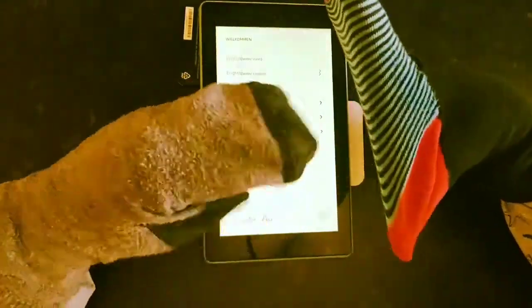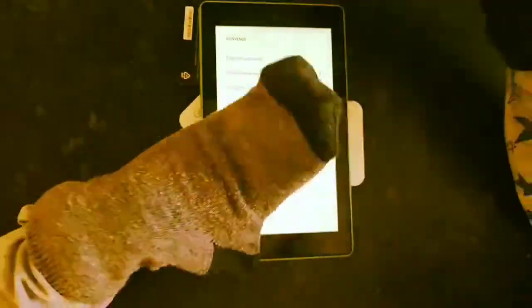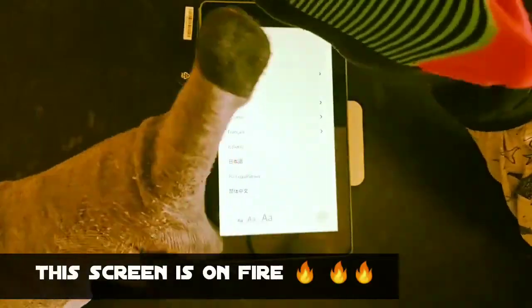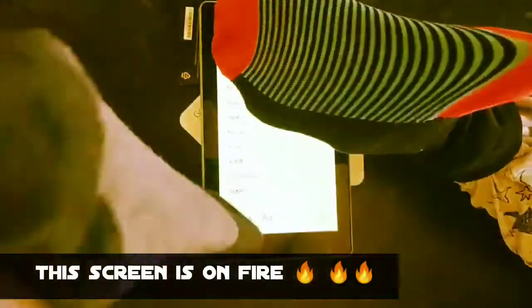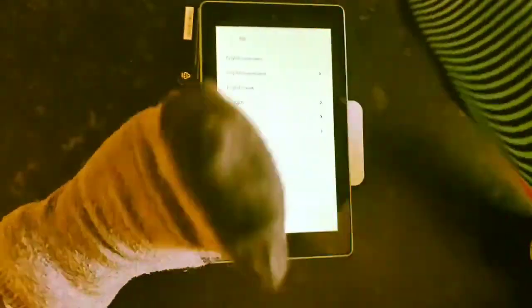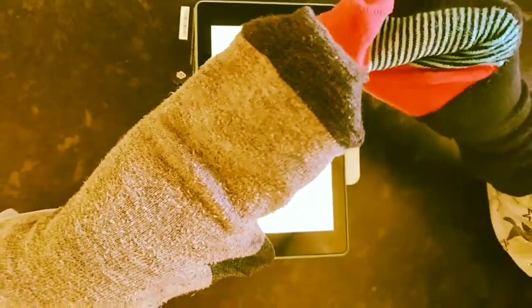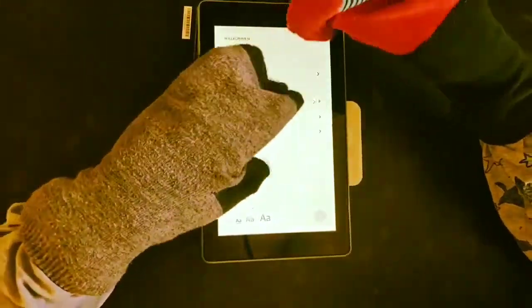This thing is on fire! This is what the tablet looks like when it's turned on.